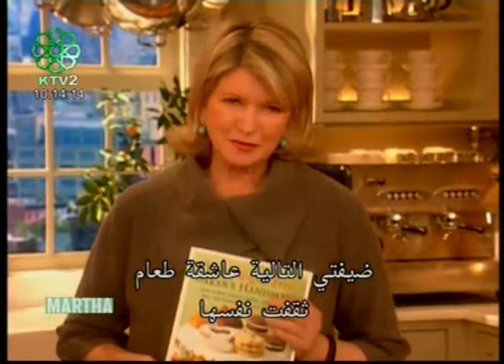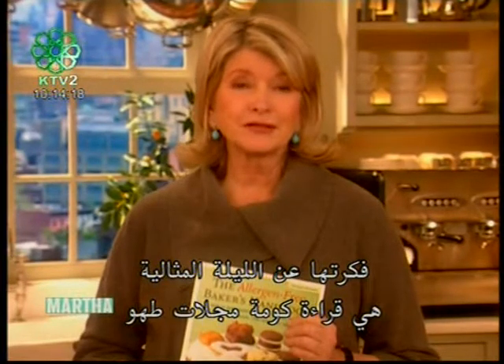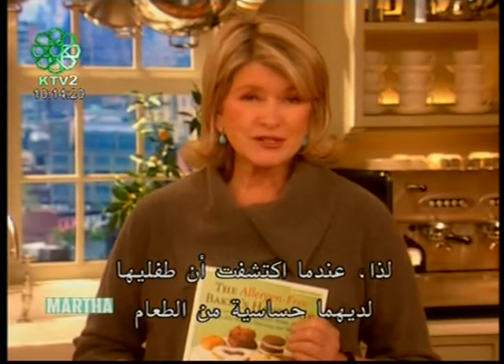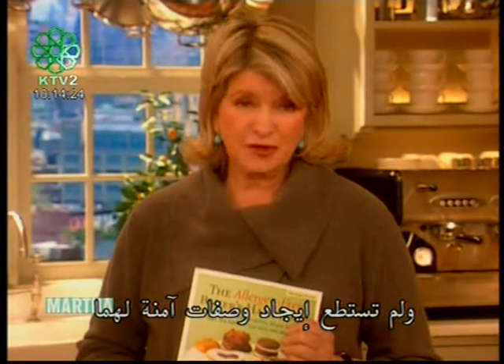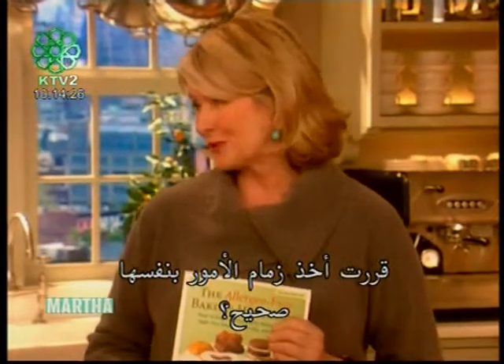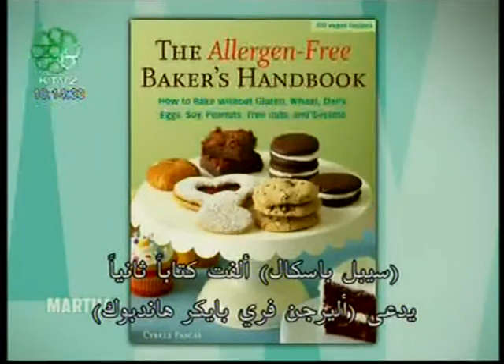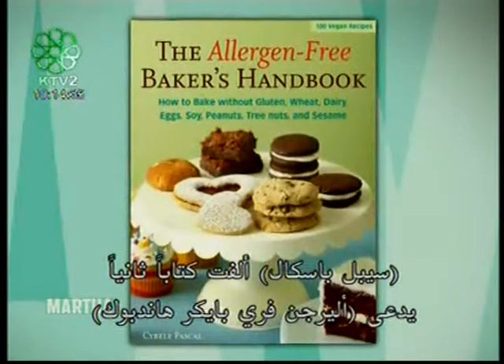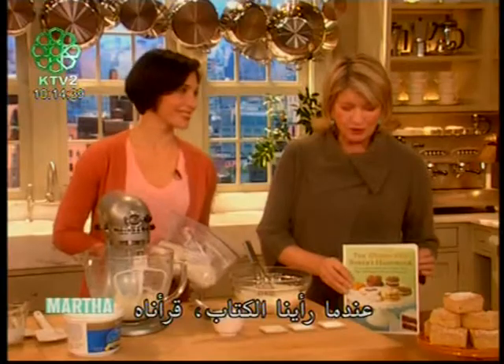My next guest is a self-professed foodie whose idea of a perfect night is curling up with a pile of cooking magazines. When she discovered her kids had food allergies and she couldn't find recipes that were safe for them, she decided to take matters into her own hands. Cybele Pascal has written a second book called The Allergen-Free Baker's Handbook. Please welcome her back to the show.